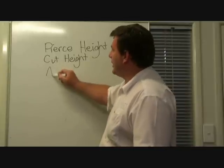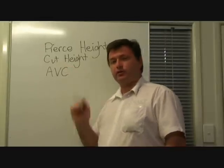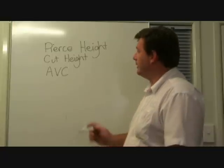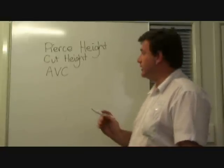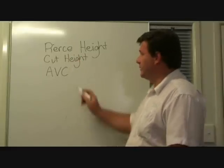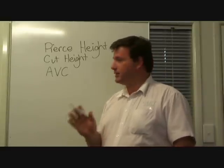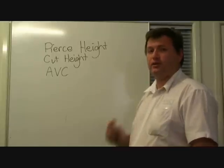The third setting is the AVC, or the Automatic Voltage Controller. That is actually a voltage, once again specified in the manual for the Hypertherm. It does change with different materials, different nozzles, and even different gases, so you need to be very specific about these settings. The AVC will generally range between 80 volts to about 140 volts, and that is found in the manual, but it will need to be adjusted because of one thing.